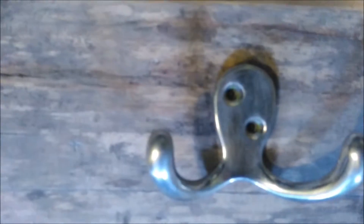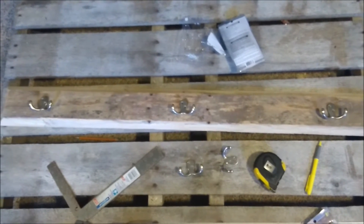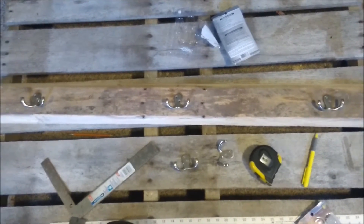I also drew inside of them with a pen so that way I can see the pen hopefully through the gloss and the stain. If not, not a big deal — I'll just remark them out and do it again once the paint is all done. Now that that's done, let's go ahead and put some stain on it.